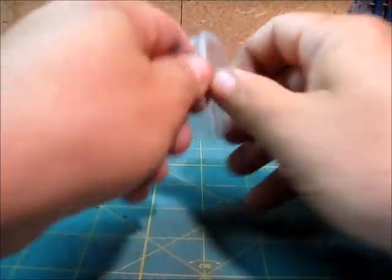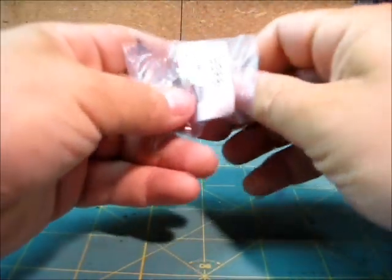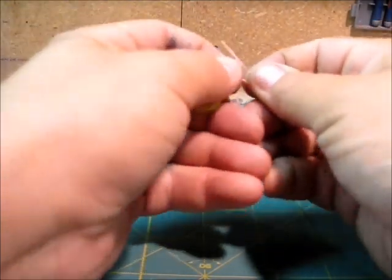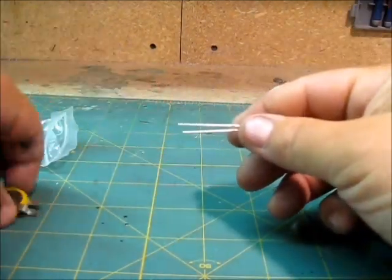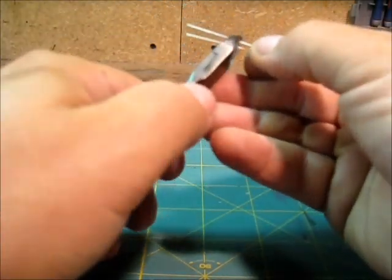Next up is preparing your LED light. I always test it first just to make sure it works — grab your watch battery and give it a quick test. You don't want to wire up something that doesn't work. You're also gonna need wire cutters — I trim a little bit off the pins just to save some space.